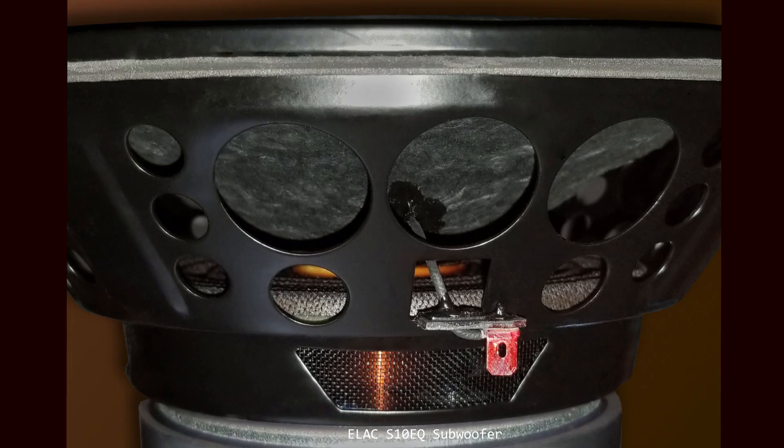Here we see the woofer with the connection point. The wire comes in, is held onto the connector, goes underneath, and is then soldered to the connector — that's a great way of holding the wire there. The spider is really big; if you look in the speaker it's quite tough, and we'll see that better in the passive radiator, where the spider is very similar to the one on the woofer.